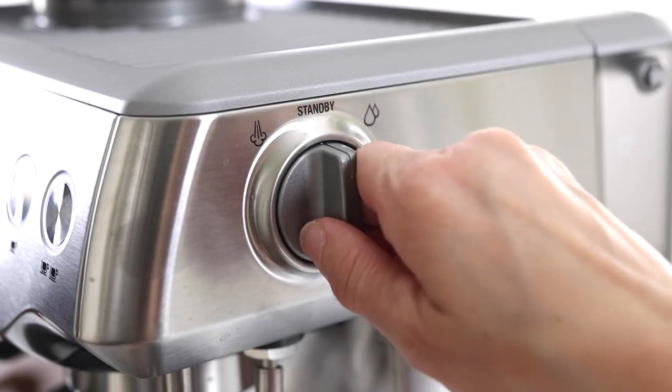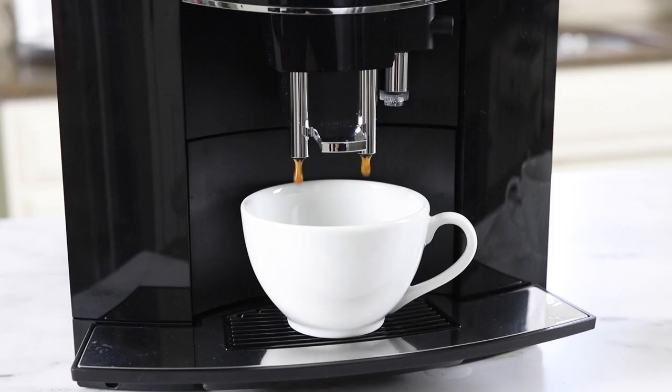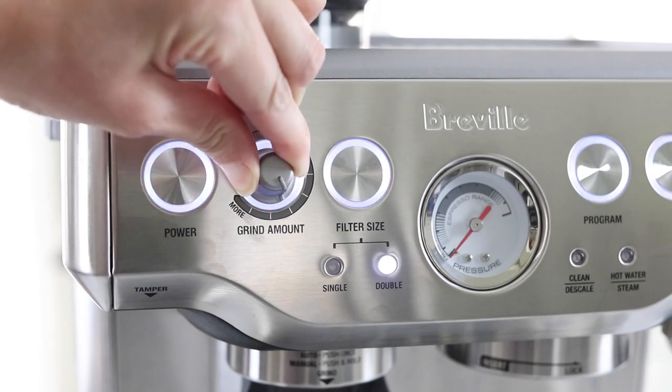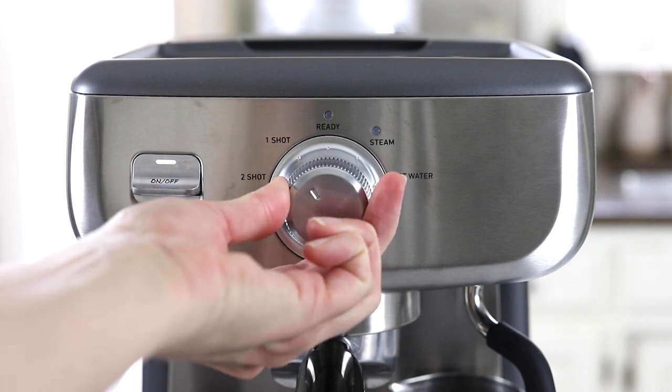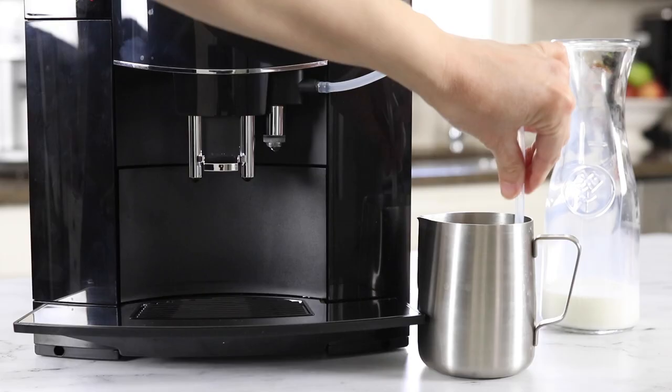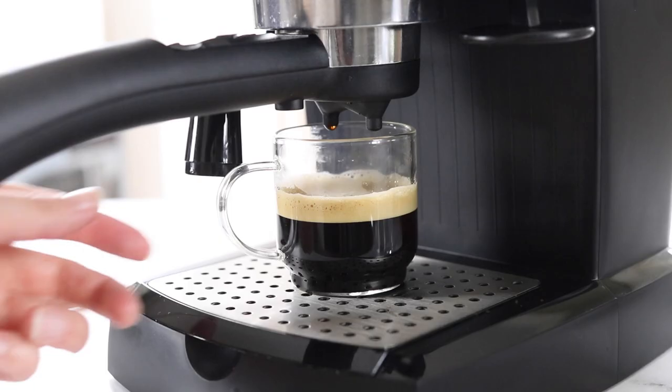For the sake of my budget I've decided not to review any machine that costs more than a thousand dollars, so everything you see here today will be under that price point. None of these machines were gifted to me, so I am under no obligation to give any machine a positive review.